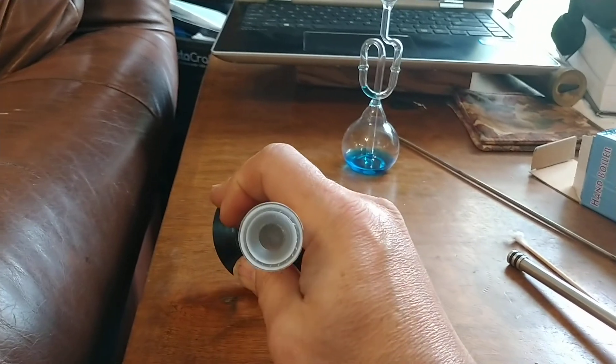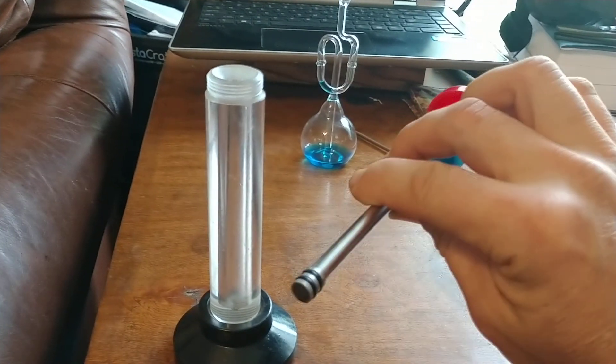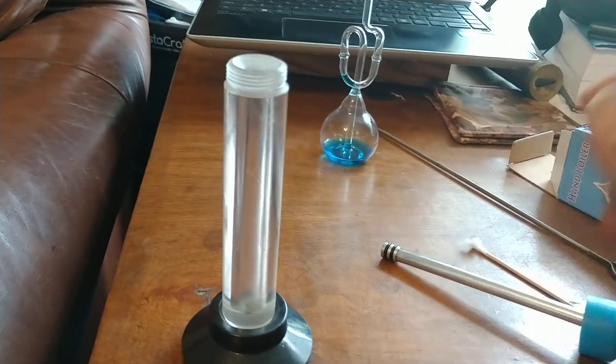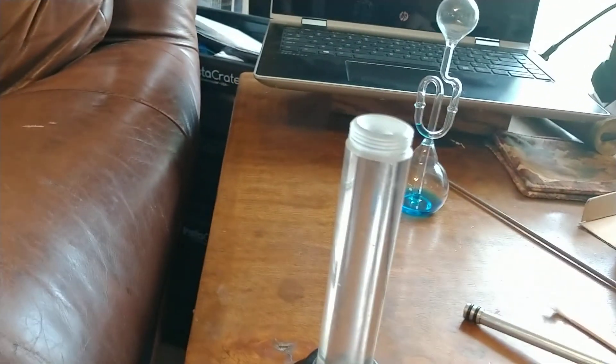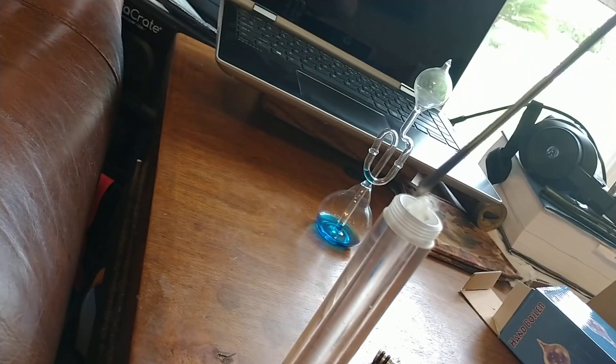The way this works is you have a cylinder that's open in the center, and then you have a piston that will fit inside of that cylinder. You're going to put a small amount of fuel into the cylinder — just some cotton that I've teased out to make it spread so it's easier to ignite.